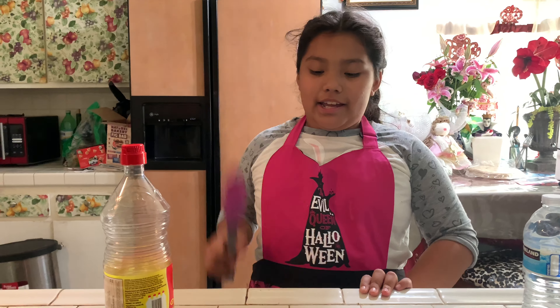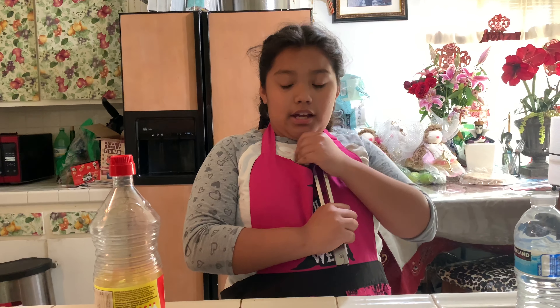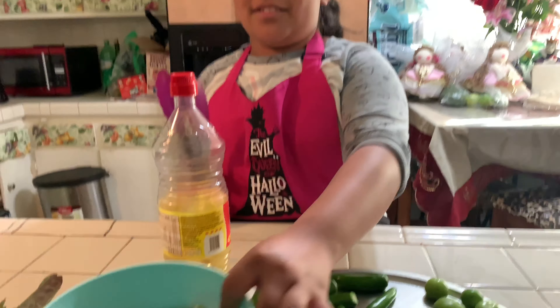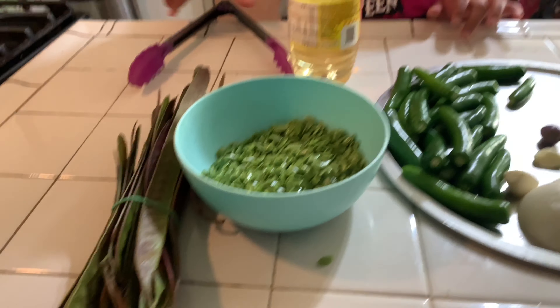Hi, my name is Lily and today is another cooking episode. Today we're going to do a green salsa con guajes, which are these little things right here. These are guajes and this is the actual thing they usually come out of.